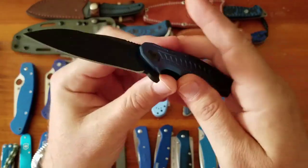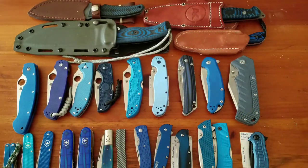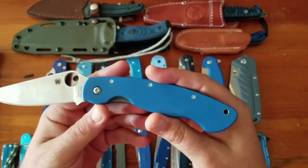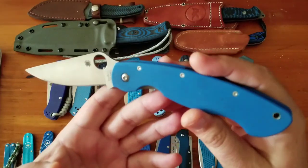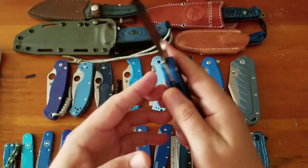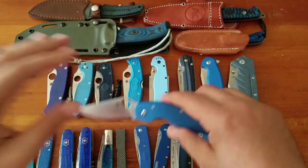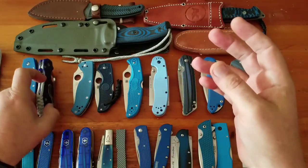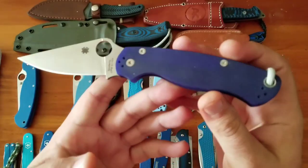Then the Spydercos. One of my favorites — the Military in S90V, clip point flat ground. This was a short run or exclusive, $270, but I love the Military. Then the blurple Paramilitary 2 — clip point flat ground, $175.